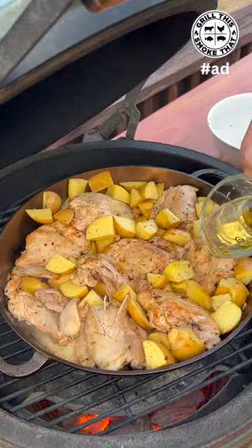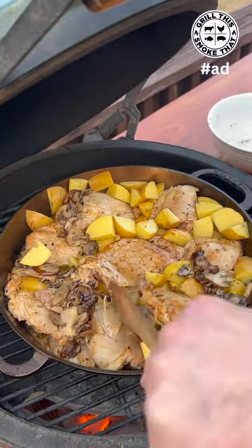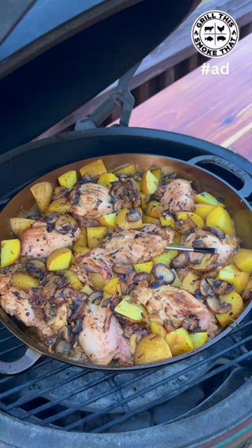Going to pour in one cup of beer and add everything back on top. The chicken is at 165 degrees — it smells amazing, I can't wait to dig in.